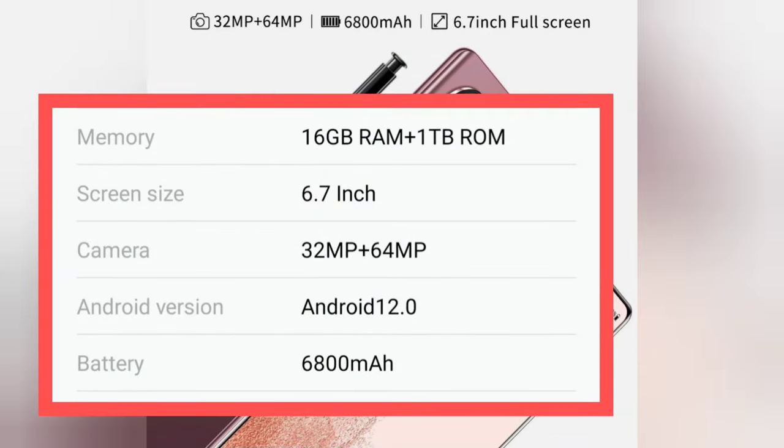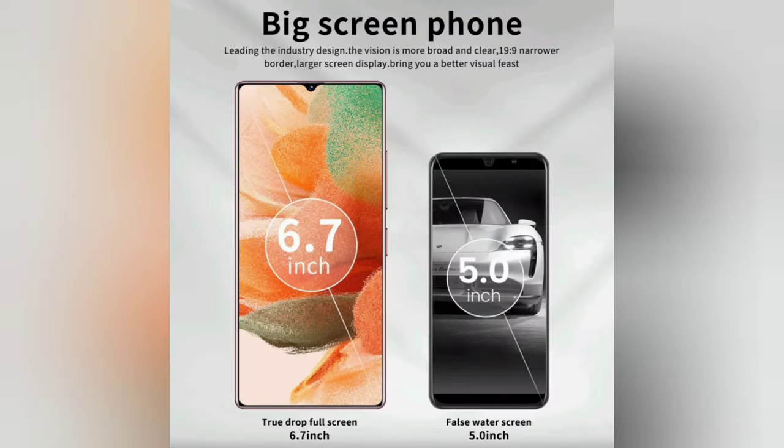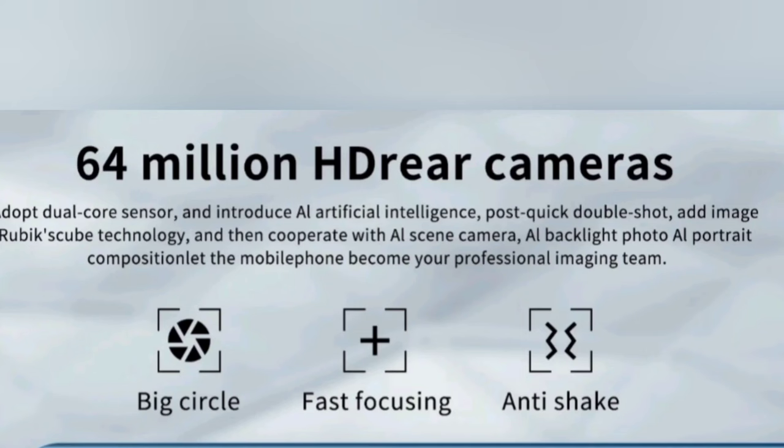The specs claim it has 16 gigabytes of RAM and a terabyte of ROM. It also showcases 'big screen phone' as a primary feature, comparing it to 'false water screen,' which who knows what that means. And it supposedly has 64 million HD rear cameras.